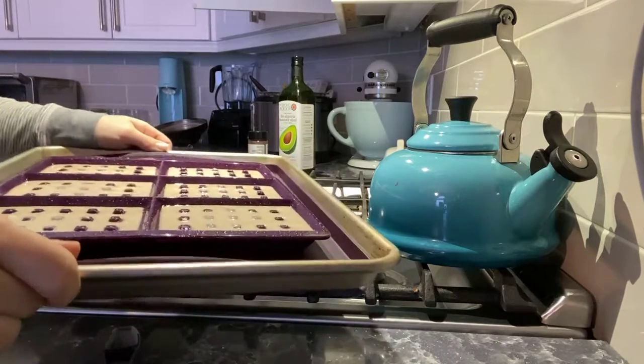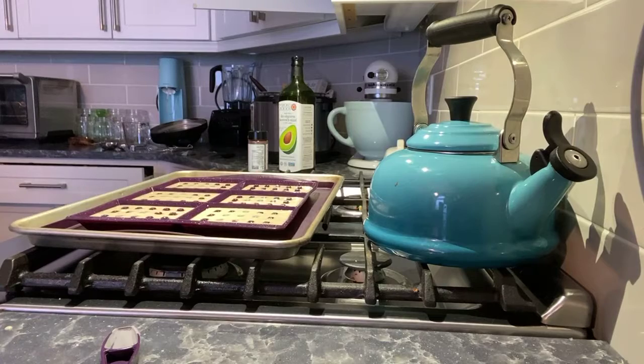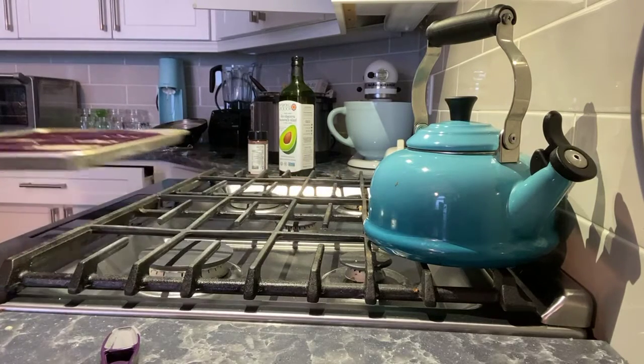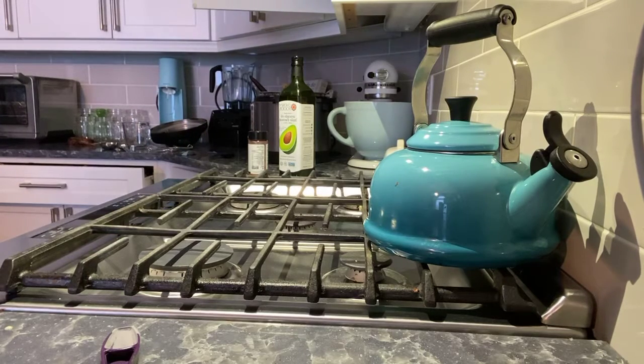I've got all my mixture in. I've set my oven to 425°F, I'm going to pop that in and set my timer for 18 minutes — and that's it! Easy peasy. That's gonna be really easy to clean up too.